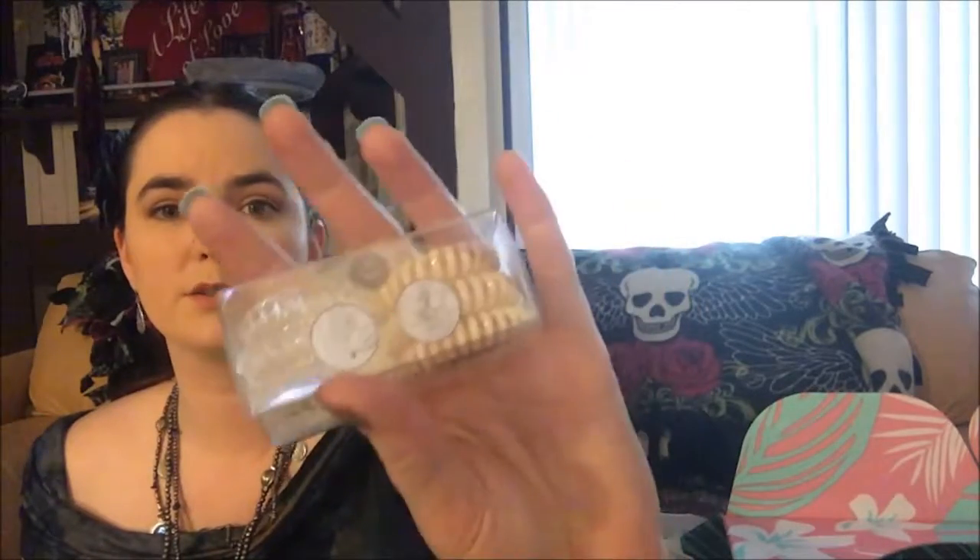Next we have some Invisibobble hair rings — three in clear and three in peach. I'm actually wearing one of these right now, I really like these. The answer to all your ponytail problems, this revolutionary hair tool provides a strong grip yet leaves your hair traceless, and those are normally $16. Unlike regular hair ties, you don't rip your hair out when you take them out.